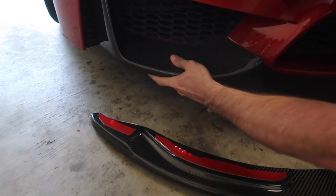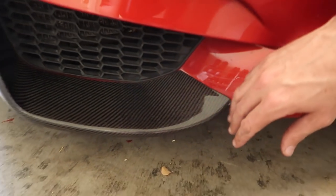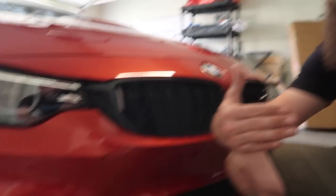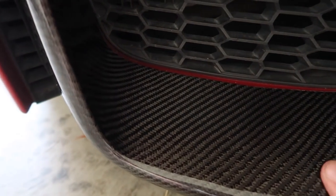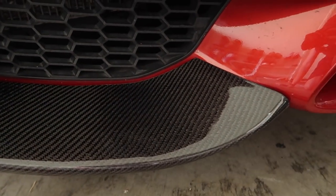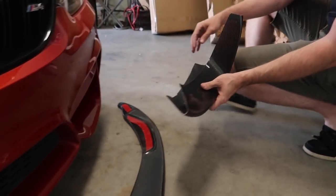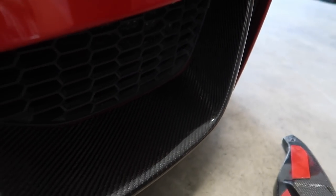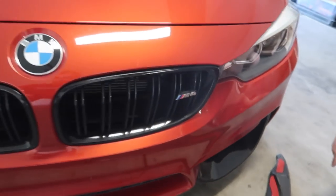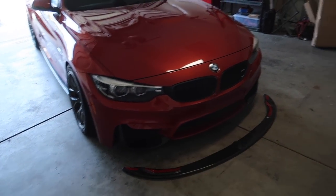First impressions on these bad boy splitters right here — they are super nice. Whoa, look at that fitment! We don't even need to take anything off. Look at that fitment — I'm giving it a decent tug and it's amazing. Just the part of the lip has already changed the front end of your car. Oh yeah, this is an absolute must on any M-car.